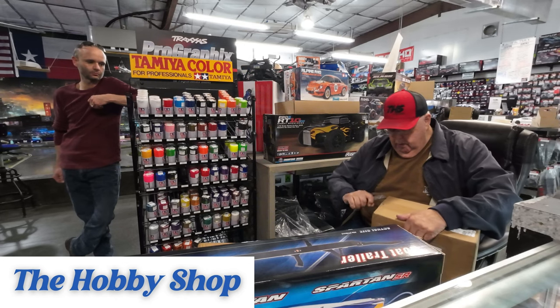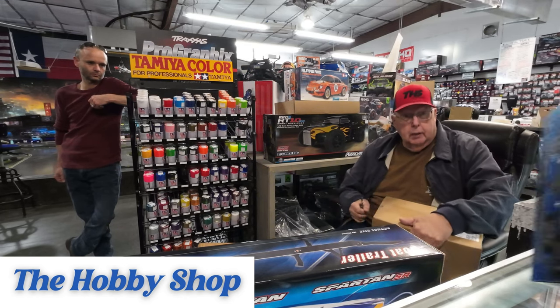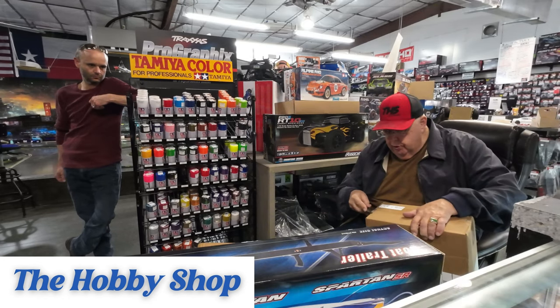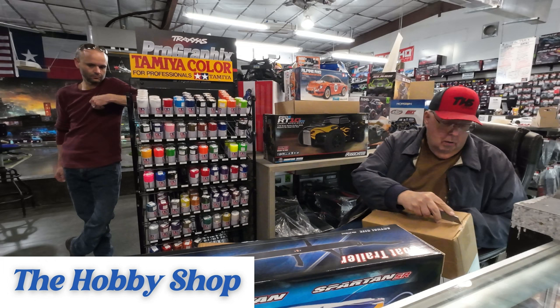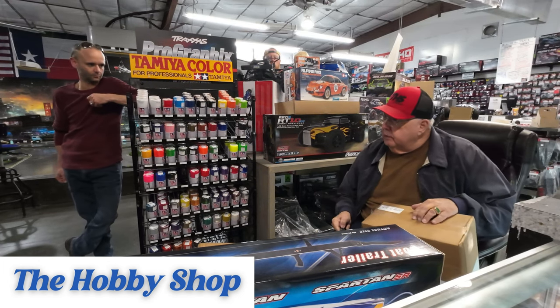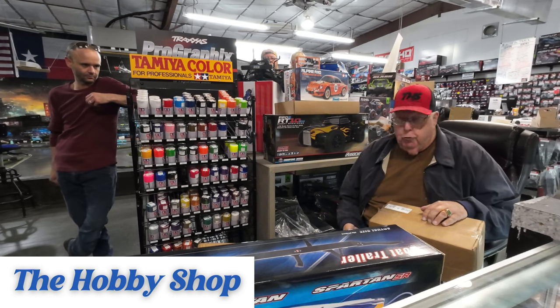Right here. My mother would take a box cake mix and turn it into a tire patch. Couldn't bake at all. But she could take your boot and make it taste like filet mignon though. Great with me.